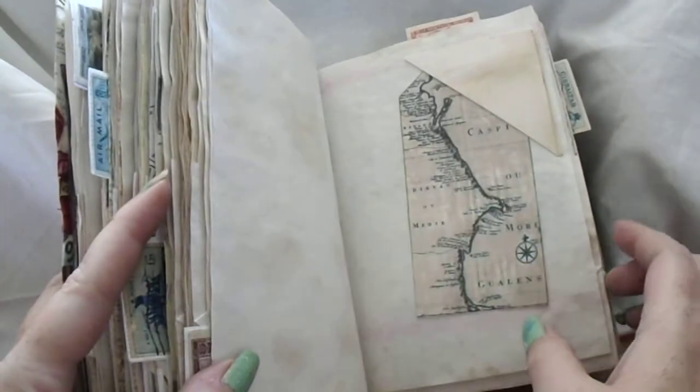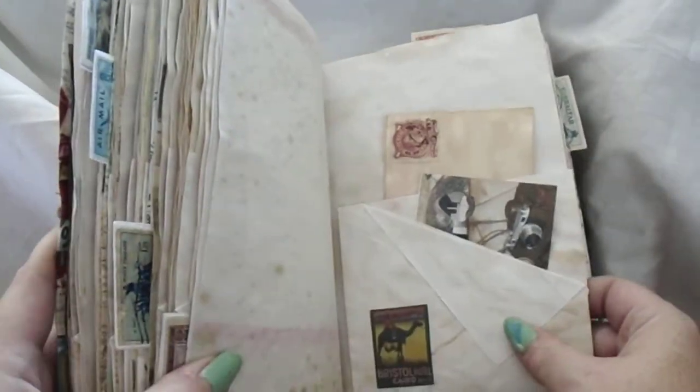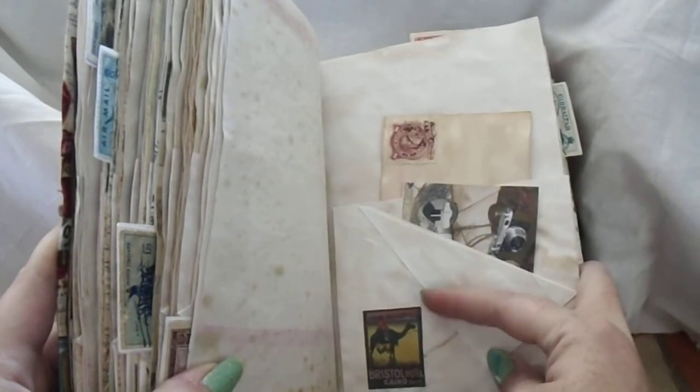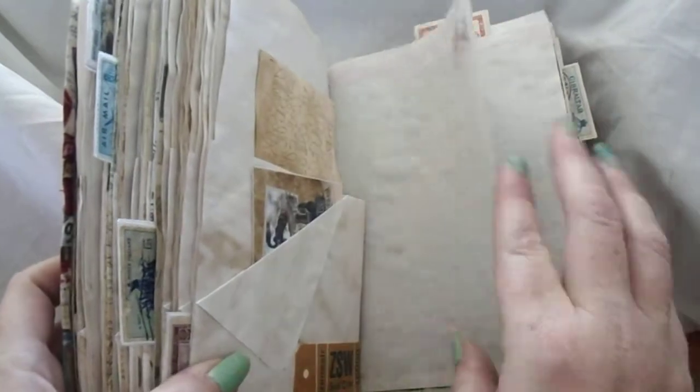A little corner envelope again with some printables, an index card, and then a little image down there you could tuck behind.